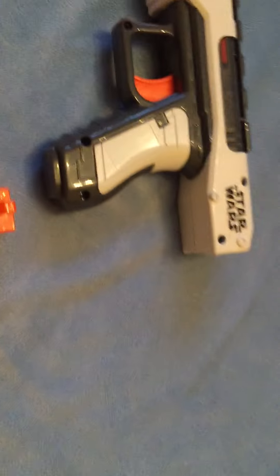It comes with three red darts, it has the Imperial logo and the Star Wars sign on it. It also comes with this sweet tiny iron sight, which clips on to any tactical rails.